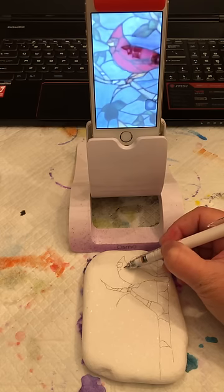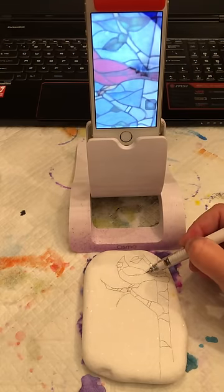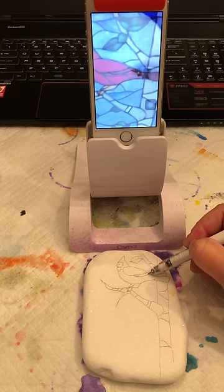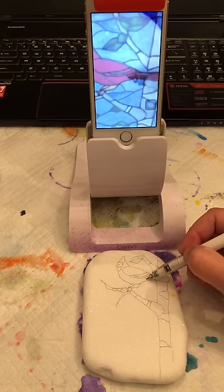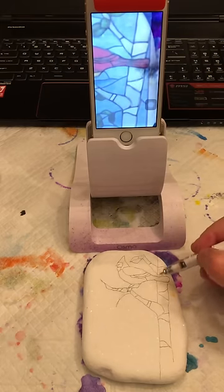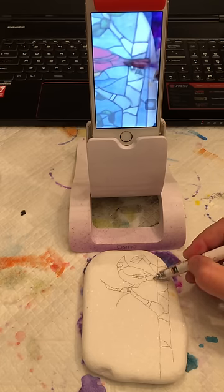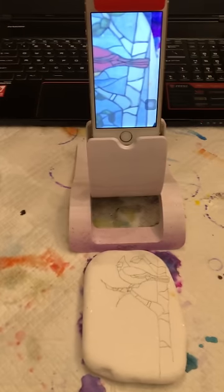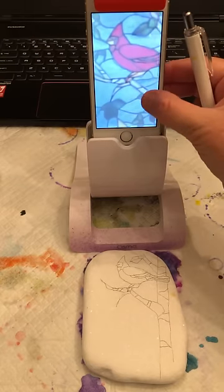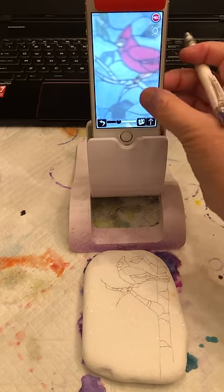So now we're going to draw his wing — copy the wing. I'll move my Osmo so I can see what I'm doing. You just trace the lines. This one's got some lines in here to make the tail feathers. If you see my rock down here, you can see that it's looking pretty much like the image that's on my screen, which is super cool. But because this is stained glass, we want to make sure and get all these lines, because each piece is supposed to look like a piece of glass.